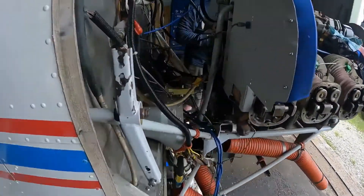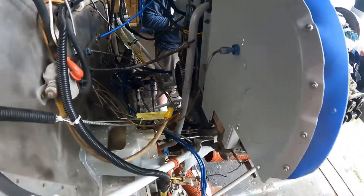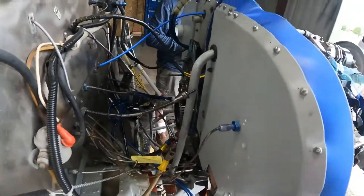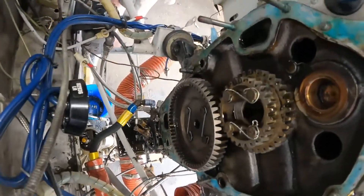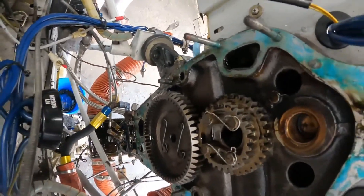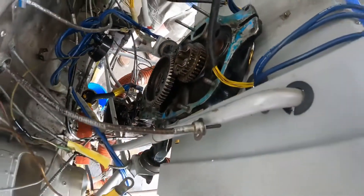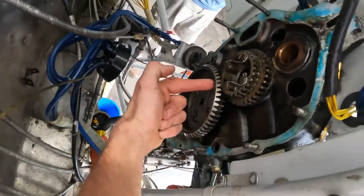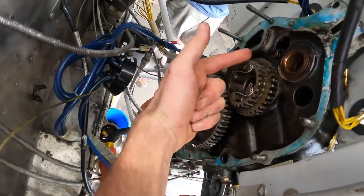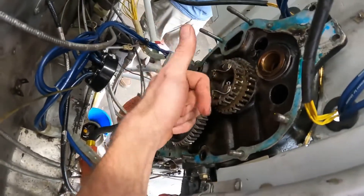The back of the engine is looking awfully bare. We examine the back mating surface of the accessory cover. Your crankshaft is the big gear here — or excuse me, your camshaft is here. Notice the ample use of safety wire to keep stuff all nice and tight.